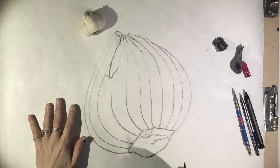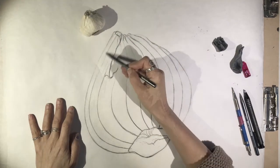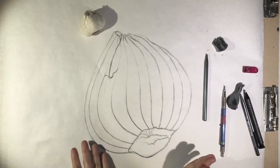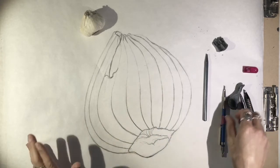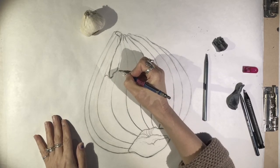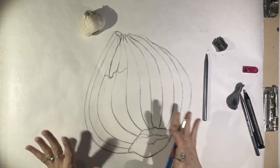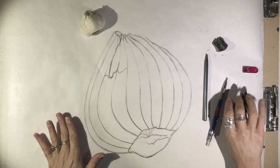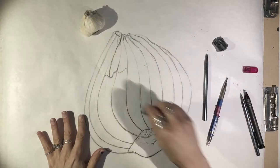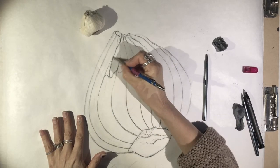There are some darker details at the top of this form, so I'm not going to leave it entirely light. Look at your form and see if it's looking relatively three-dimensional — it should look like it's undulating a little bit. It should look like the form is all one cohesive form. If it's not looking like one form, it probably means you need to taper some of your lines a little bit more and blend them together so that it goes from dark to light.